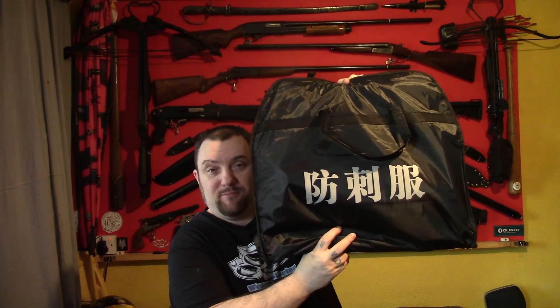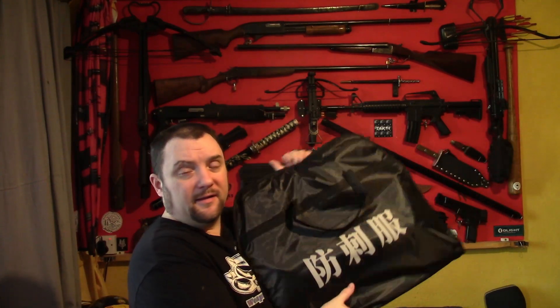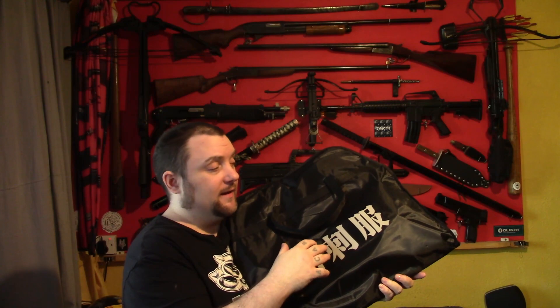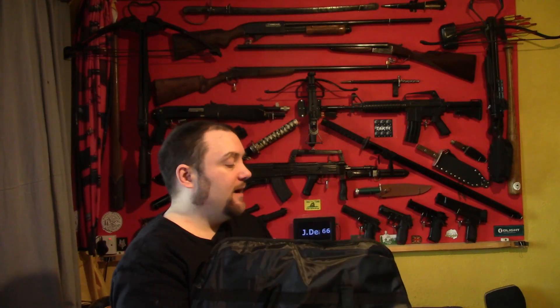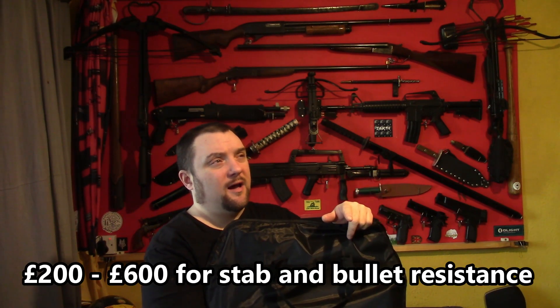I've got some of that £14 stab-proof body armour from eBay. This has gone up to £15.99 now, but when I bought it, it was £13.99 for the cover, the actual vest, and some metal plates. I would not expect this to be anywhere near as good as expensive armour or ex-police armour. New armour can cost £600, second-hand police armour that's 10 years old is £60 — this is £15. Let's see what we get.